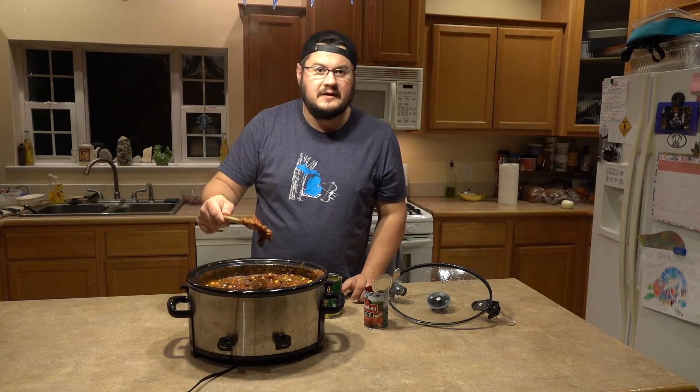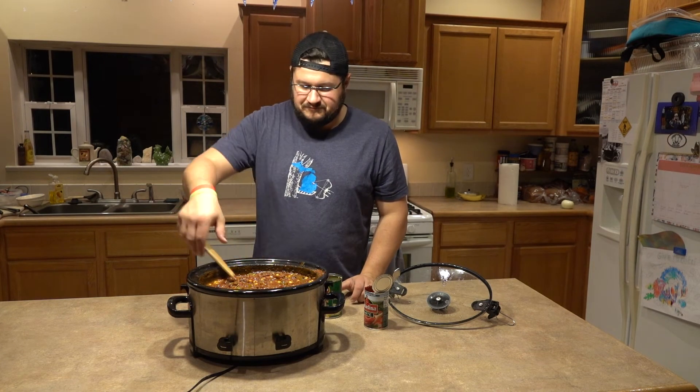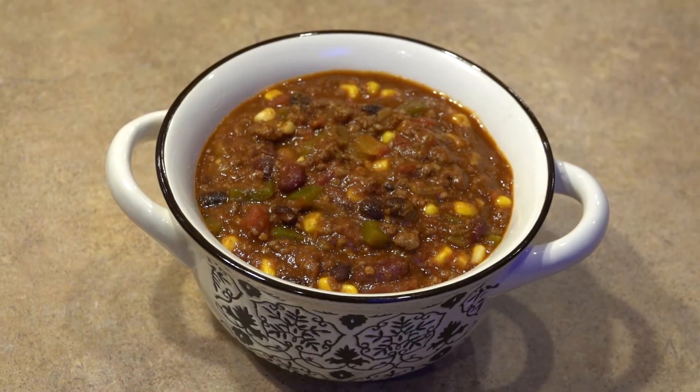This chili looks perfect — it's thickened up, smells great. I've been looking forward to this. It's really good — the veggies are still kind of crispy and crunchy, the meat's perfectly cooked. Awesome chili! Thanks for watching this episode of Cooking with the Polack, and we'll see you on the next one. Peace.